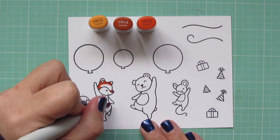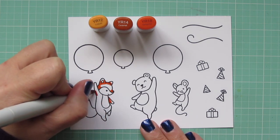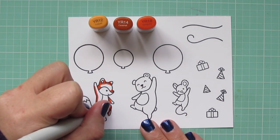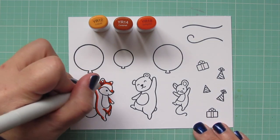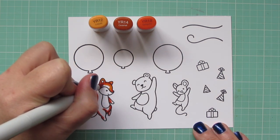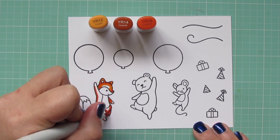I'm using YR12, YR14, and YR18. I'm beginning with the YR18 to lay in some shadows, mostly along the backside of his body and anywhere that there would be a natural shadow, like on the inside of the arm, on the far side of his body, between his legs, and a little bit on his nose since that's sloping upward.